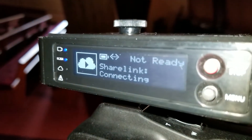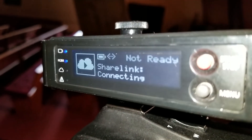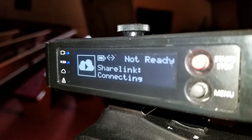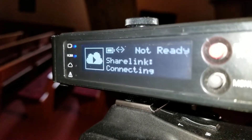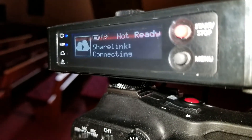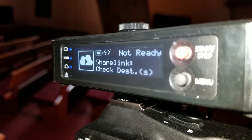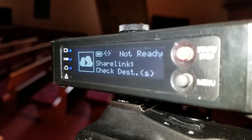Okay, that's better. Now with the ethernet correctly plugged in, you see that it is connecting to ShareLink. What ShareLink does is it allows you to send a single stream, a single program, to a server subscription, which then splits it to YouTube, Facebook, and a half dozen other streaming channels.